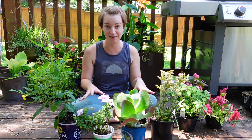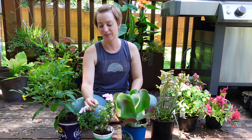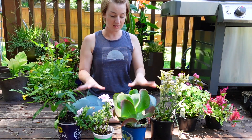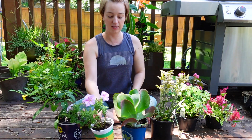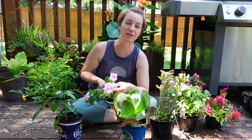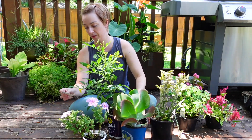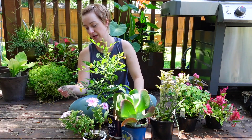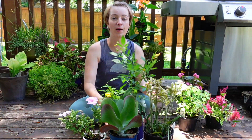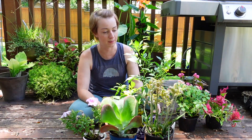I'm behind on this — these should have been planted up a long time ago. As you can see, they're getting a little stressed. I stopped watering them. So this is going to be for the full sun drought tolerant planter. This is a Tacoma — Sun Trumpets yellow Tacoma. These get huge, but I thought it'd be cool to use it in a planter on my patio before popping it into the landscape.